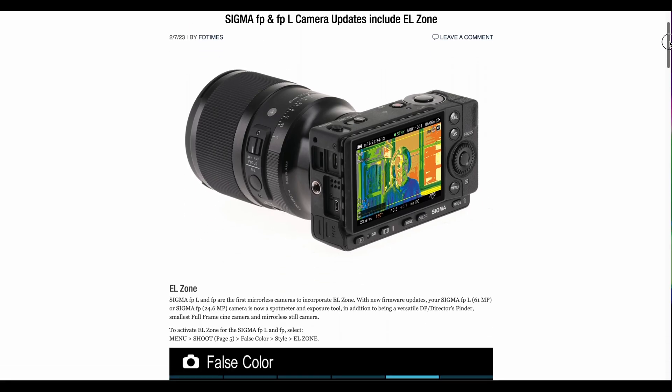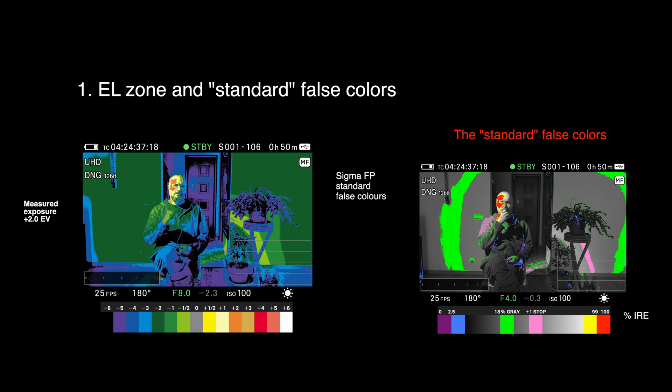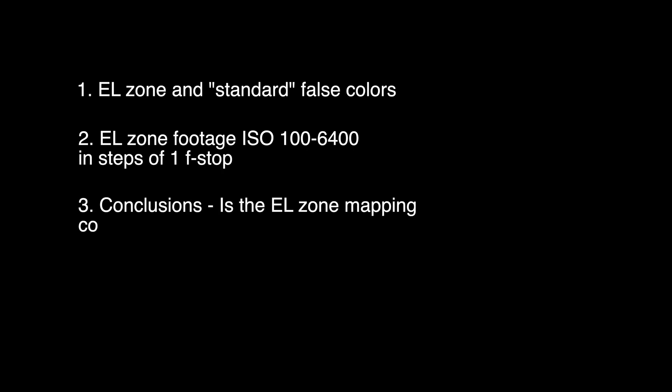The FP and FPL are the first mirrorless cameras to get this function. Firstly, I'm going to briefly talk about what EL Zone is and put it in perspective with the standard false colors that we're already used to. Secondly, I'll show you footage of EL Zone from each ISO — I recorded the FP screen on a Ninja 5 in ProRes LT quality. Thirdly, we're going to talk about the accuracy of EL Zone, primarily in the highlight clipping range, since that's where it's trickiest.